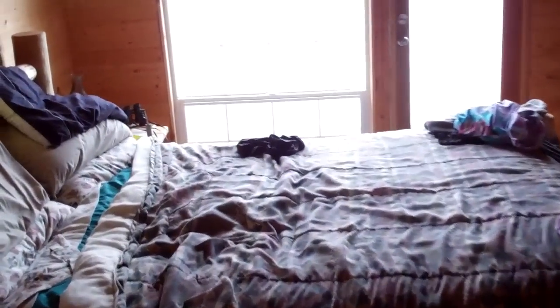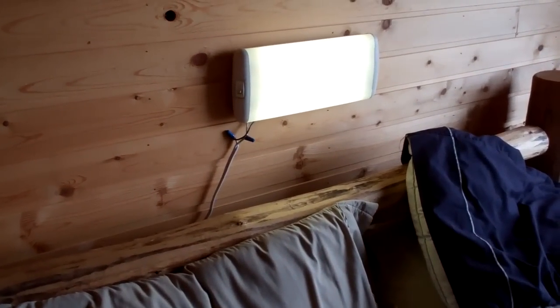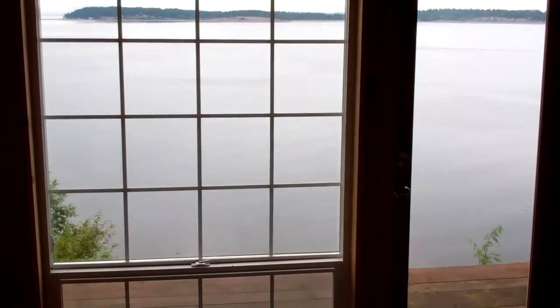Come on up to our master bedroom. Here we've got a light over the bed — it works really well at night time. You can see the view from up here; we're on the second floor of the cabin.